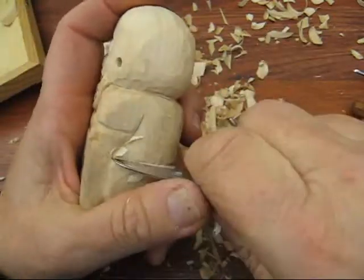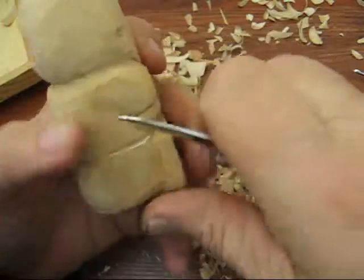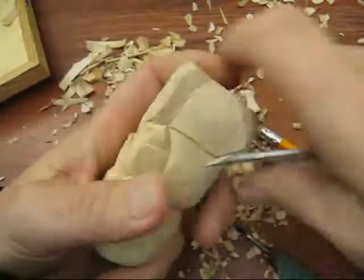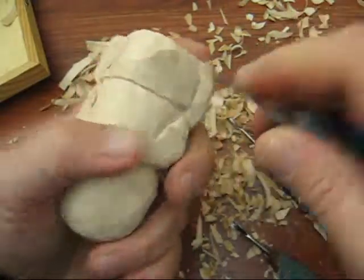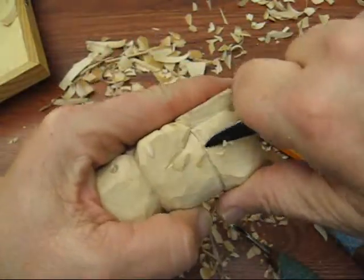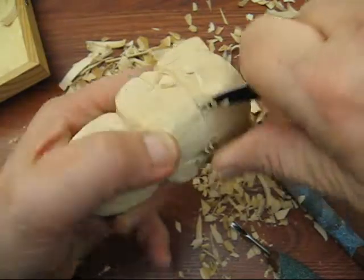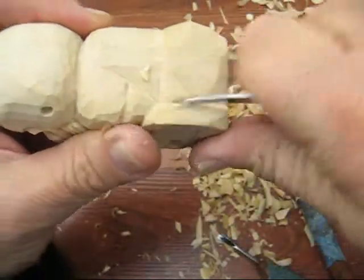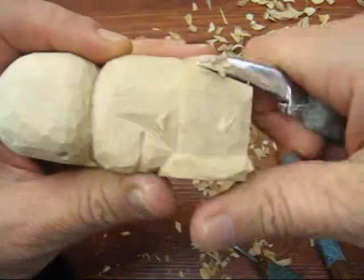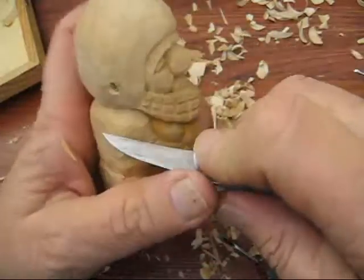You want to go around and clean everything up that you can. Right here behind where his pants are, just going to clean that up a little bit and round that off a little bit more. I'll leave the separation from his pants to his jersey. That looks pretty good — I'm going to stop there, take another look, and see if there's anything else I need to do. If not, I'll come back with it painted in a couple of days.